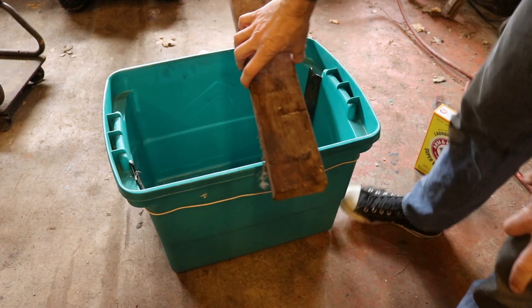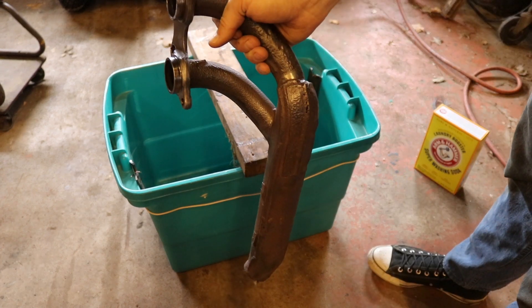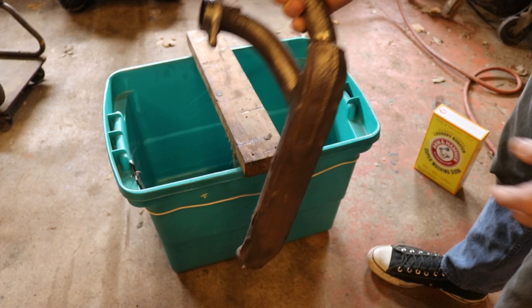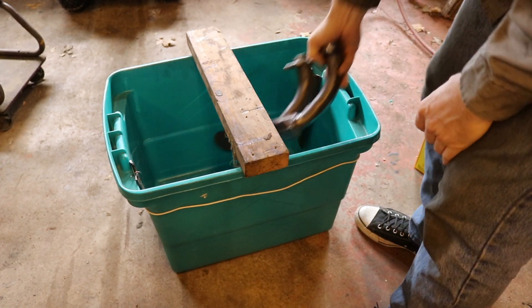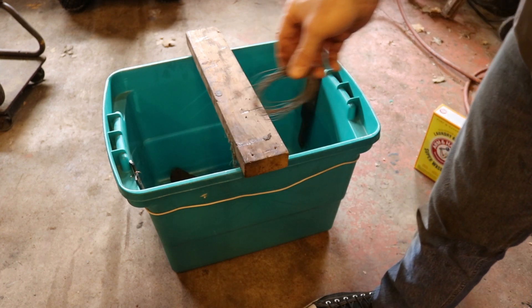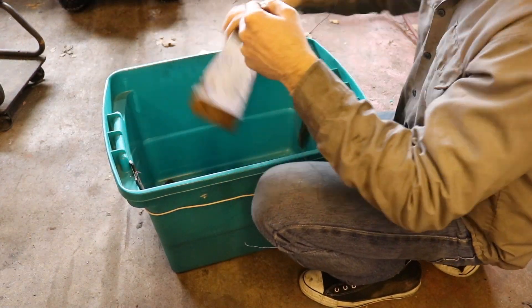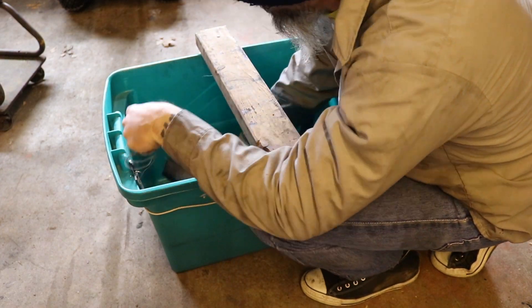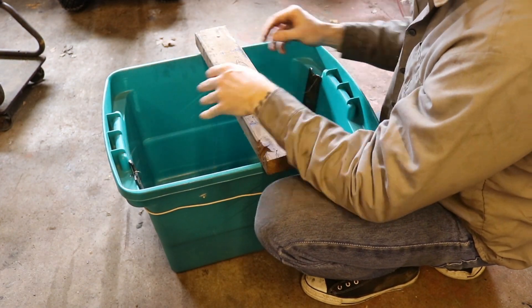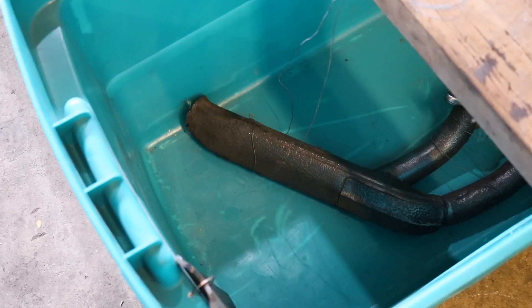We have a piece of wood that we lay over the top here, and this is just to hang stuff from. I'm going to take the stuff that we want to get the rust off of and stick that in the bin. And to it, we tie off some steel wire. So this is the setup — I've got my piece of metal that I want to de-rust down in the bin, and on that piece of metal I've got tied off that wire, the steel wire that runs up to the top here.